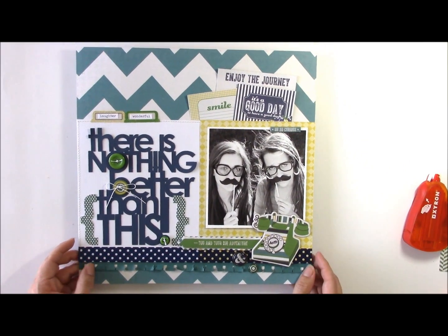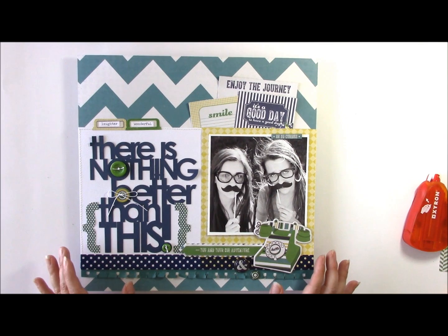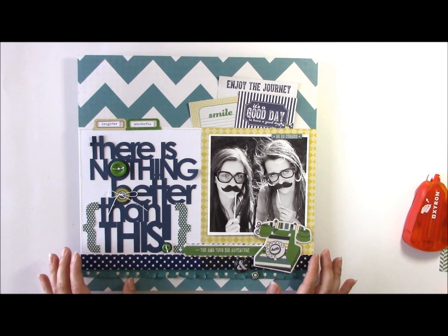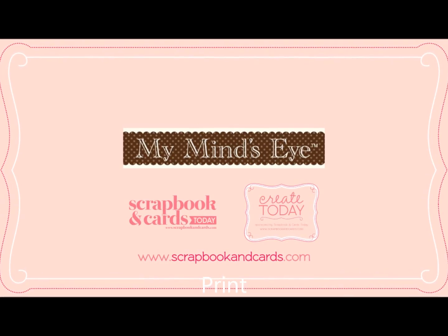So there you have a layout that uses this fun Kate and Company collection from My Mind's Eye. You can see that while there are feminine elements, they're also well used on masculine pages. Here's how you can use this collection to create a layout about those you love. Thank you for joining me for today's Create Today video.